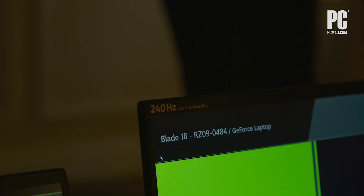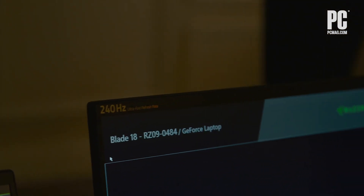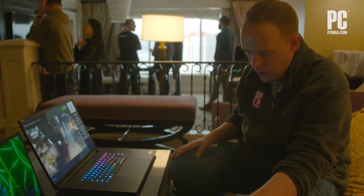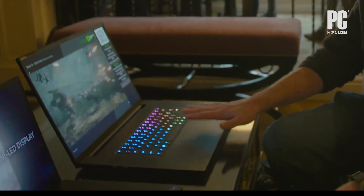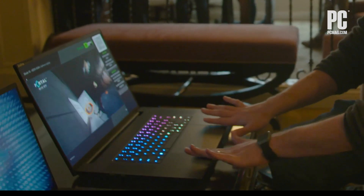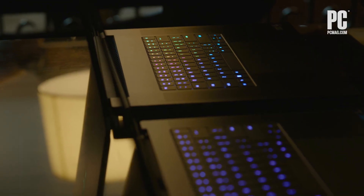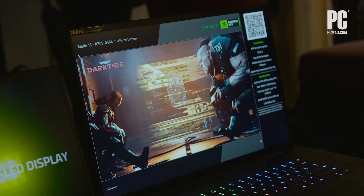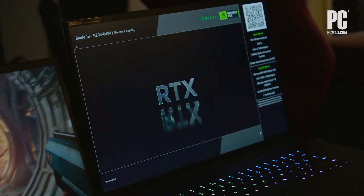On top of that, it gets boosted performance with a full 175-watt TDP, so this lets you take the 4090 as far as it will go in a laptop form factor. You've also got a nice extra-large trackpad — look at that, it's huge — RGB lighting, aluminum construction. It's the beautiful gaming hardware we expect from Razer, now in a bigger size with better hardware.